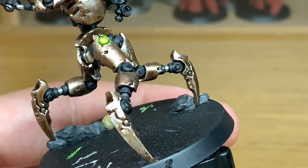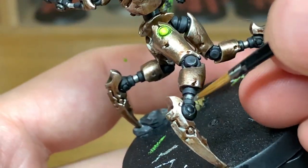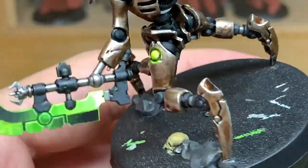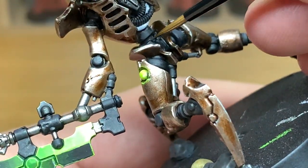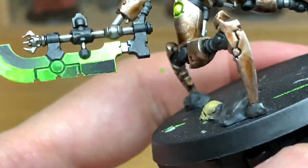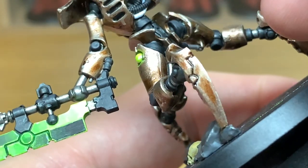Now I'm going to use some Mechanicus Standard Grey. We're just going to do the very upper edge highlights on all of the areas where we've painted the Black Templar — the tops of any little bits or the underside of any ridges. You just want to highlight them with a thin line just to make them stand out a little bit. We're also going to reapply the Mechanicus Standard Grey to the rocks at his feet, making sure that you leave some of that Nuln Oil in the recesses.